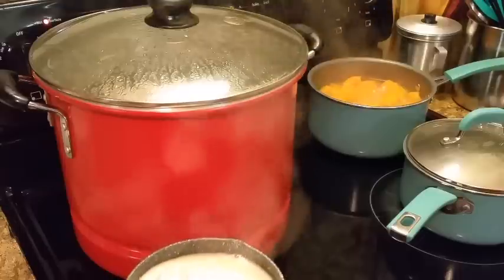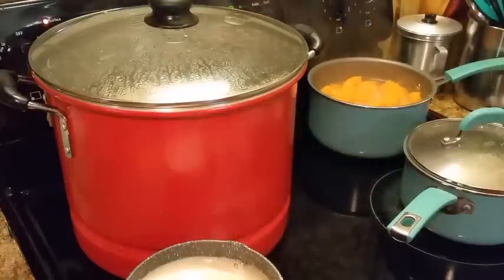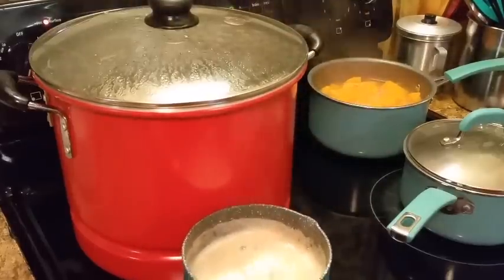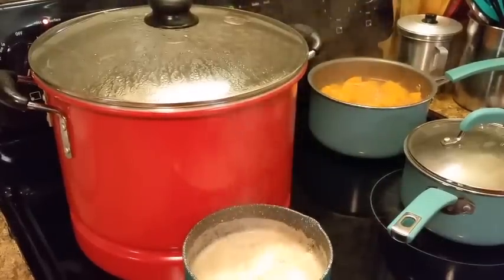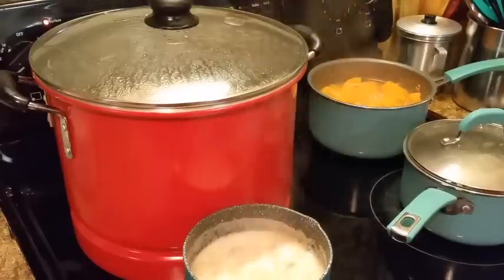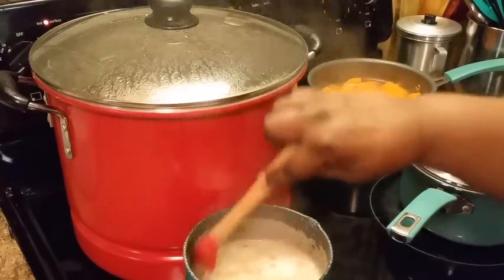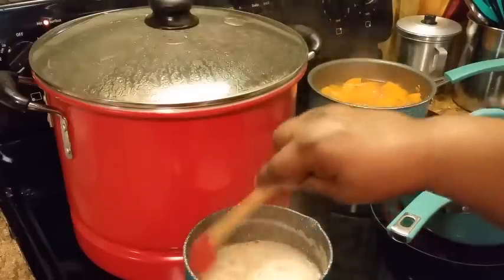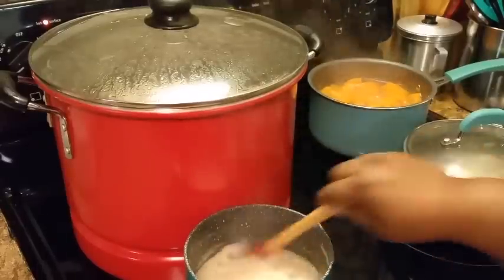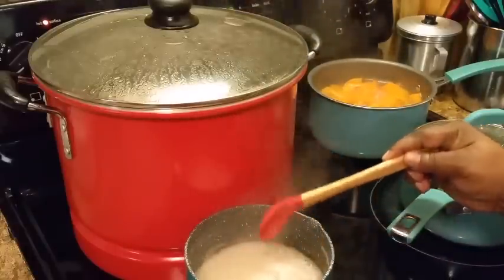Let me remove it from the heat for a little bit. You can put a vanilla extract in it if you prefer — it's optional, you don't have to. Sometimes I put it in there and sometimes I don't. I think I may put some in there today.